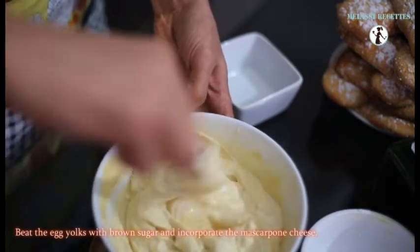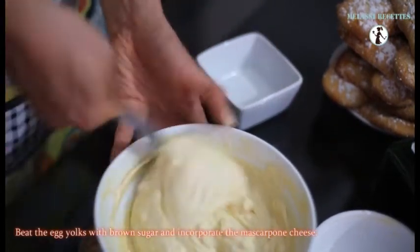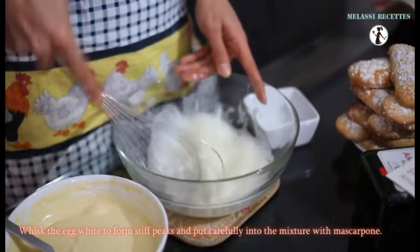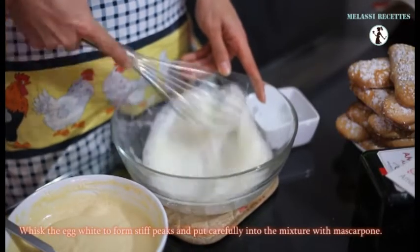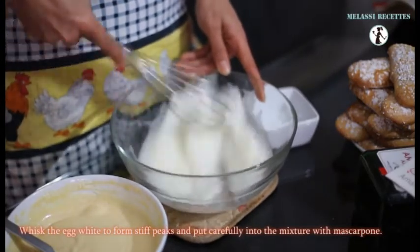When the mixture is homogeneous, whisk your egg whites. Whisk the egg whites to form stiff peaks and put carefully into the mixture with mascarpone.